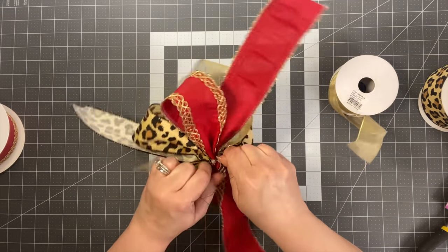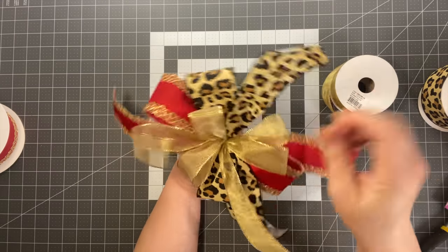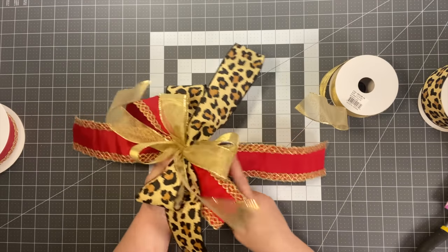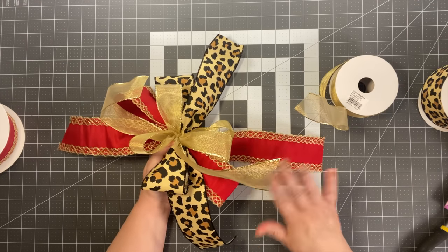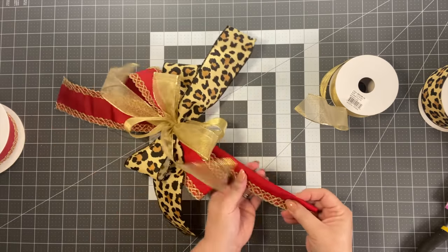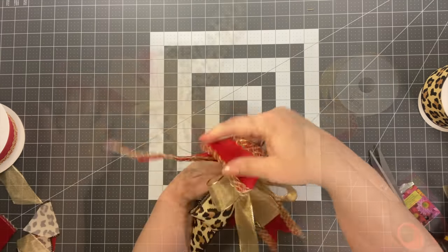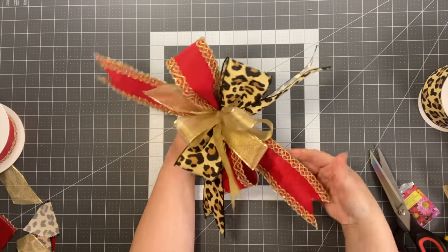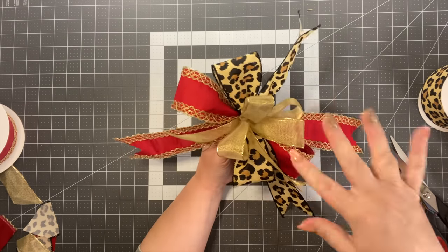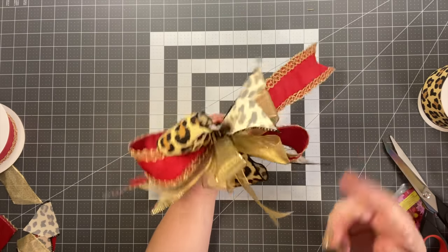Cut your tails — you could start the length for your tail shorter, maybe 8 inches instead of 10. Give it a dovetail cut. If you're putting this in a wreath, you've got a really pretty whimsical bow bundle that would make your wreath pop. Or if you want to put it on a package and make it look straighter, bring all your tails down below.